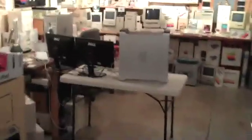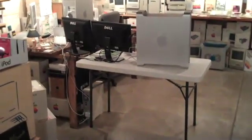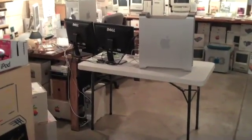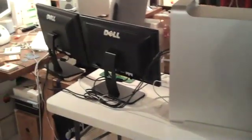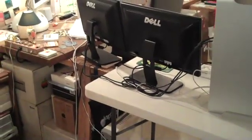Just want to document a couple things here. Getting ready to put in the new server rack here in the lab, get rid of this white table. We're going to have three G5 servers and an X-serve set up on the table. These two Dell monitors are going on the new chrome rack and we're going to get that all wired in on gigabit Ethernet.